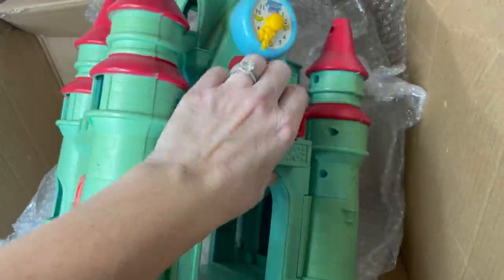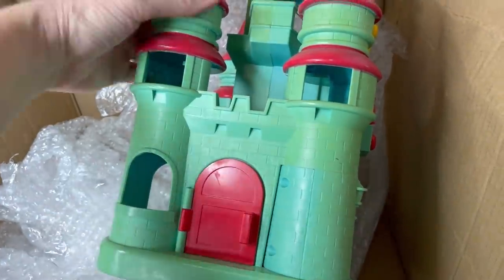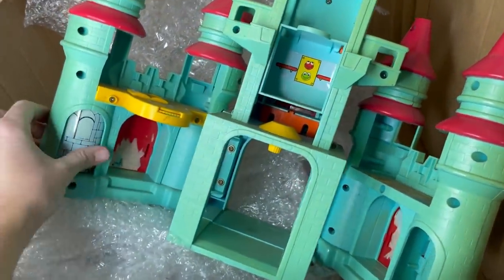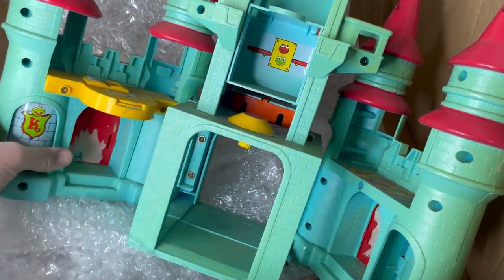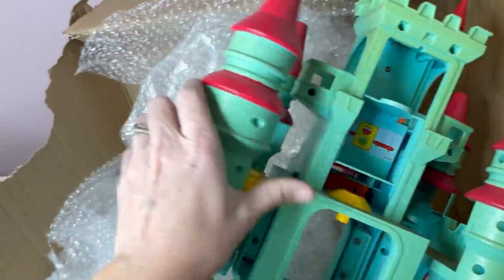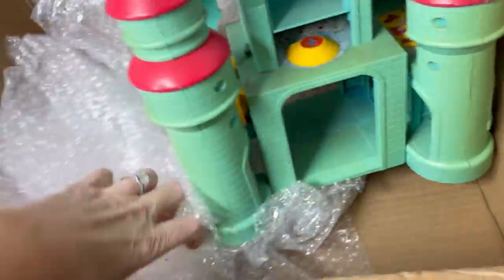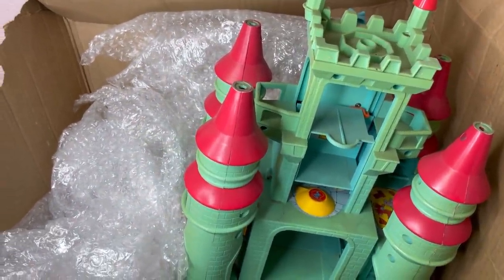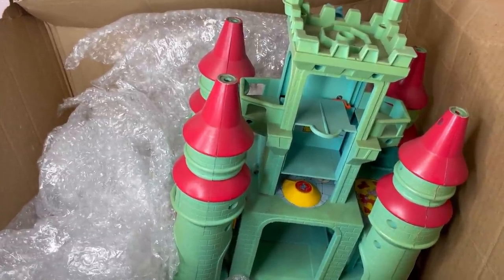I'm hoping it's decent, but if not, I should still do pretty well. It looks like it folds out. I'll have to look it up — it says 1989 in there. And that's it, guys. So I am going to get listing and pop up screen shares for you guys so I can help you learn. Help me learn. And we'll see how much we're going to make on this box. Thanks for watching.